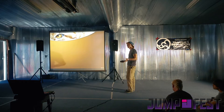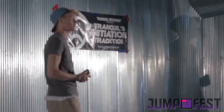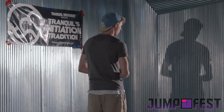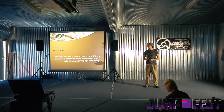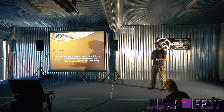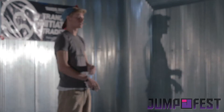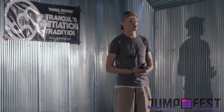So today I'm going to be covering a lot about flips and twists, but I want to make a disclaimer that this is not a tutorial on how to flip or twist. This is a conceptual presentation for the development of your understanding regarding flips and twisting. So at no time during this presentation will I be giving a tutorial on any specific trick.